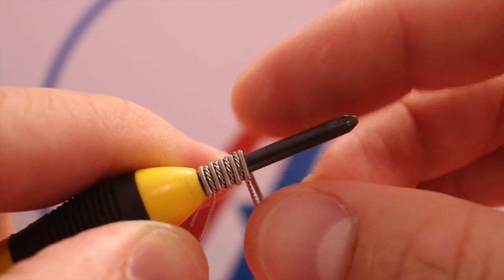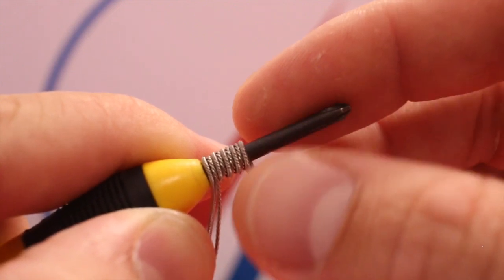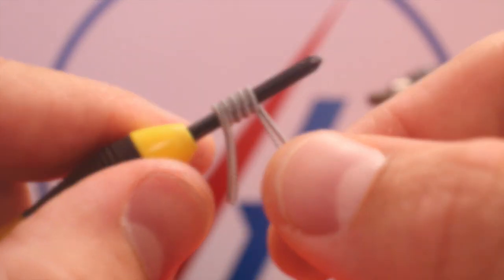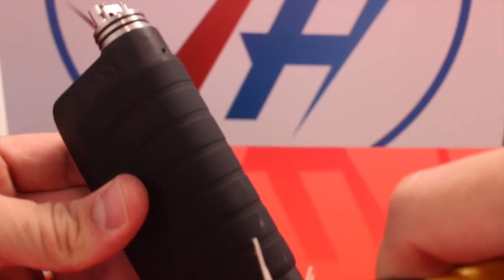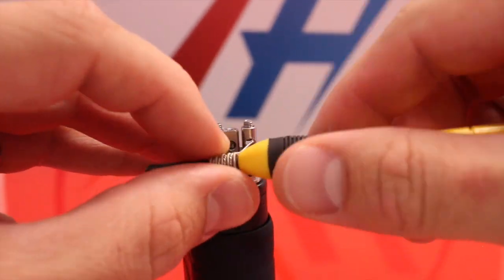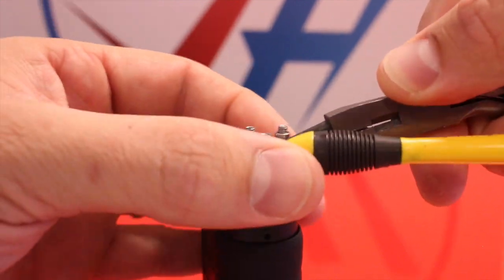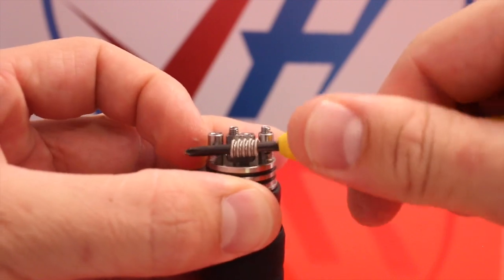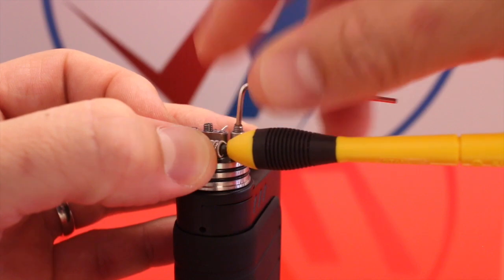What's going to happen is the twisted 28 gauge will ramp up first, and then we'll see the Clapton ramp up after it. So let's go ahead and install this. I'm going to be using the Twisted Messes RDA today and the battery is going to be the IPV4S. Get our coil as close as we can to the center post and grab our little hex head and tighten them down.